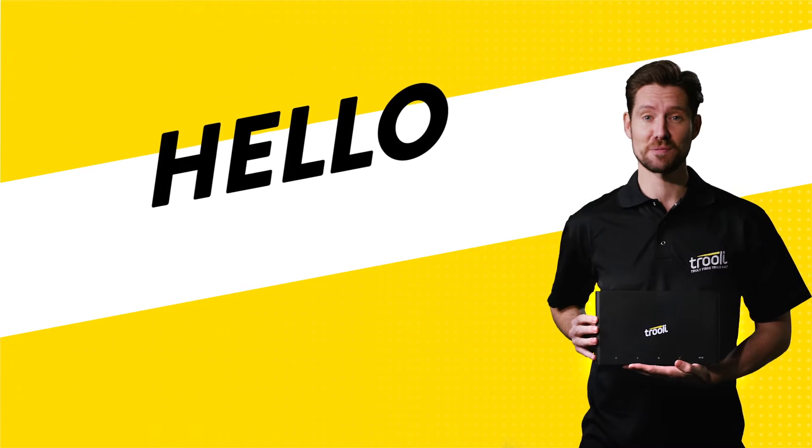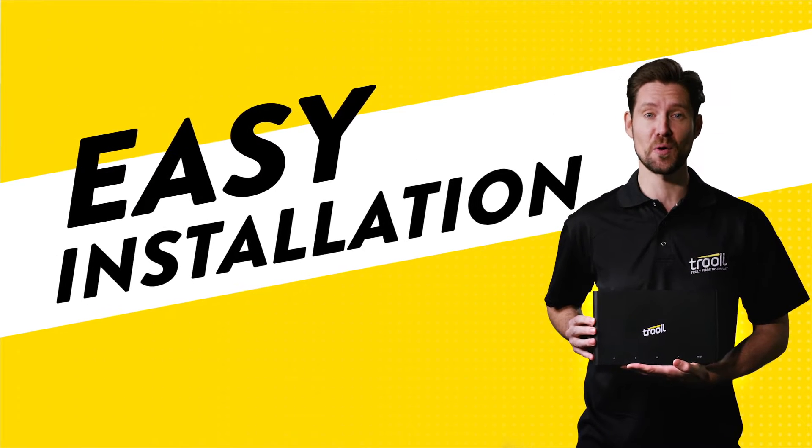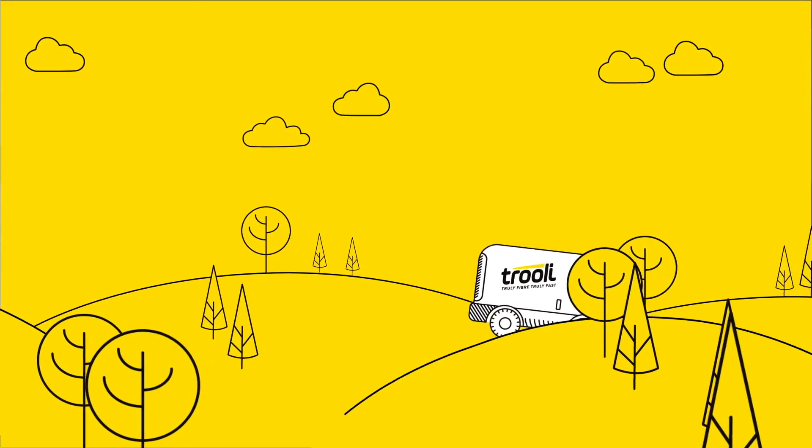Hello! I'm here to explain just how easy it is for us to install full fiber broadband in your home or business. We've made changing to Trulie's full fiber broadband as quick and simple as possible.